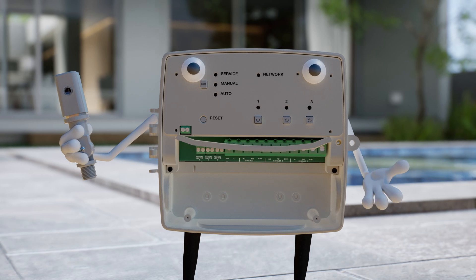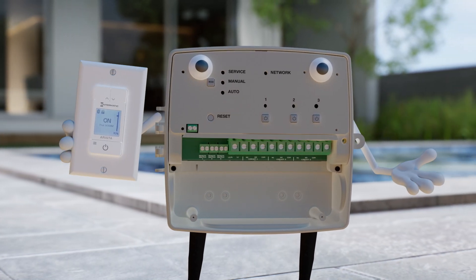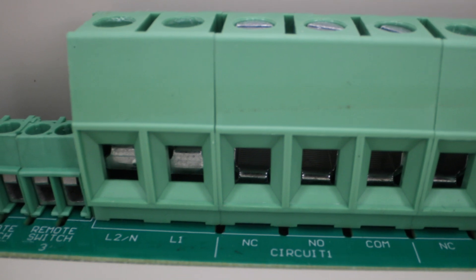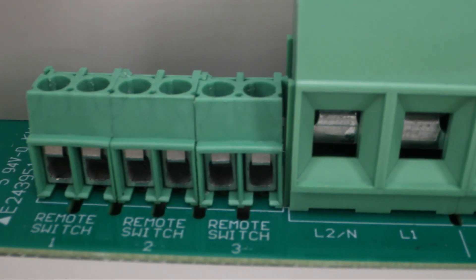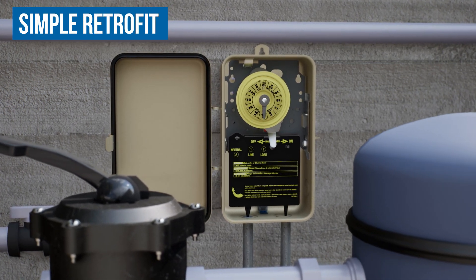You want to add a photo control, remote switch, or present sensor? No worries. Excuse my nakedness, but I have three inputs for those right here. And if you need a retrofit, nothing could be easier.